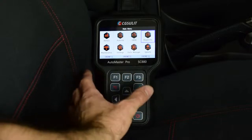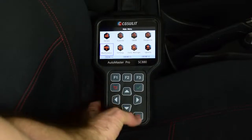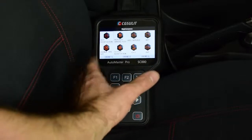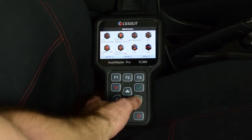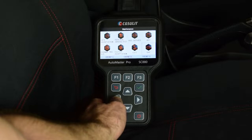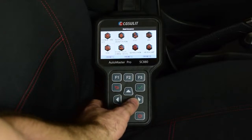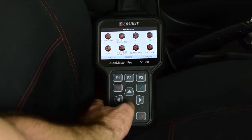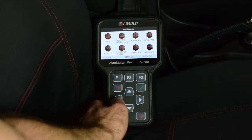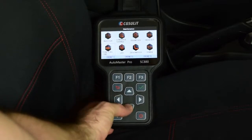One of the best things about the CG Seulet SC880 is the ability to carry out adaptation resets, injector relearns, and other service functions. In the maintenance menu you can perform: air-fuel ratio adaptation reset, airbag ECU replacement, ABS service and bleed, battery registration, DPF burn off and data reset, CVT reset, clutch adaptation, tyre size change, electronic park brake disabling for brake pad replacement, EVAP test, gear relearn, headlamp adjustment, and oil reset — which many modern vehicles require a scan tool to complete.